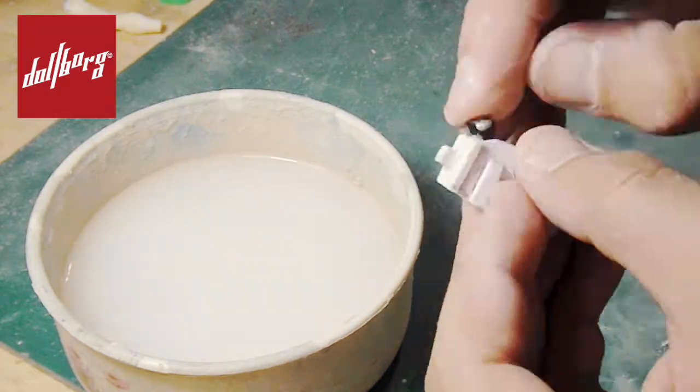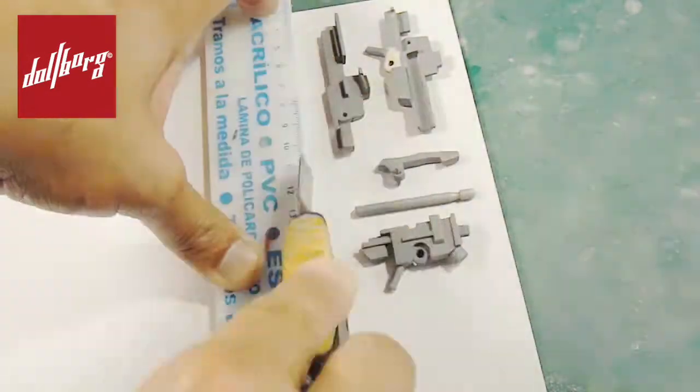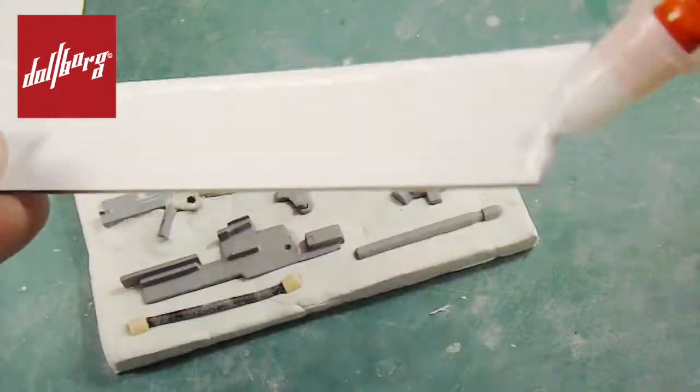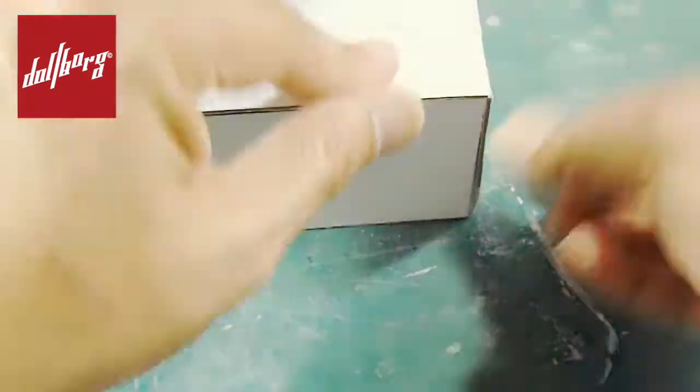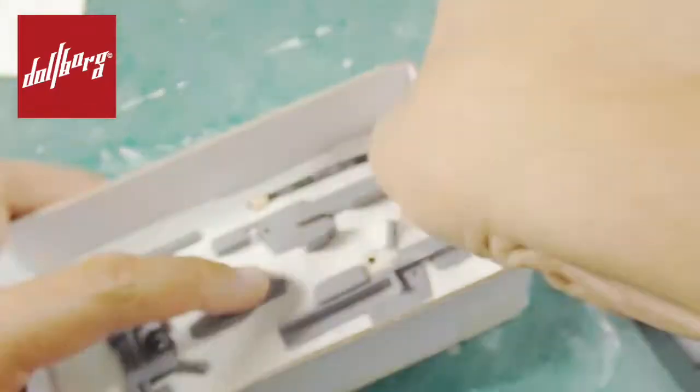Once dried up, we paint it with gray primer and start working on the mold. We need to place the pieces we want to reproduce over a carton base, which we will later cover with sculpting clay that will receive the pieces to be copied. We build a carton wall that is twice as tall as the tallest piece in our originals and attach it to the base using white glue and painter's tape in order to avoid leakages.